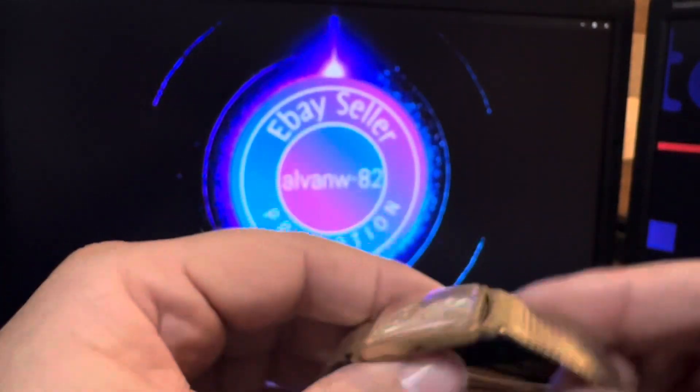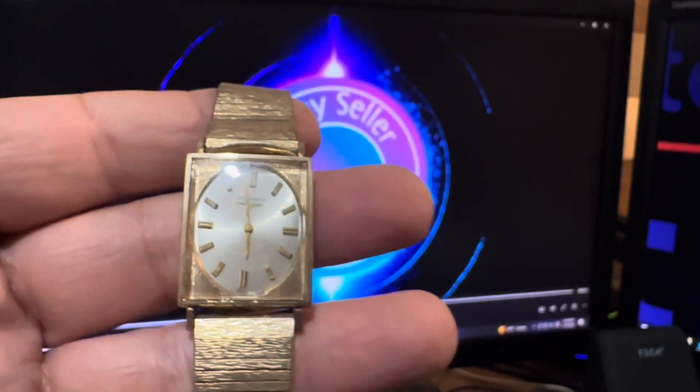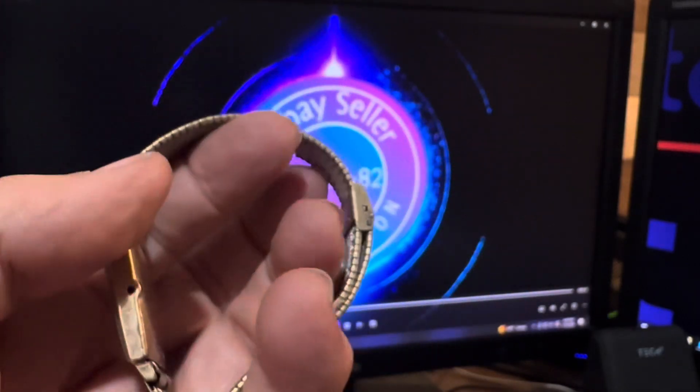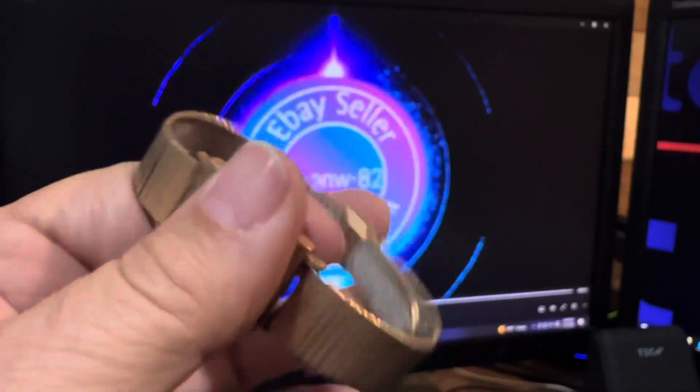This opened it up. It says it's 10 karat gold filled, which is a lot better than gold plated — you're not going to lose the yellow tone like that. This thing would clean up to look brand new. This is a nice piece, other than it's missing the stem and crown.